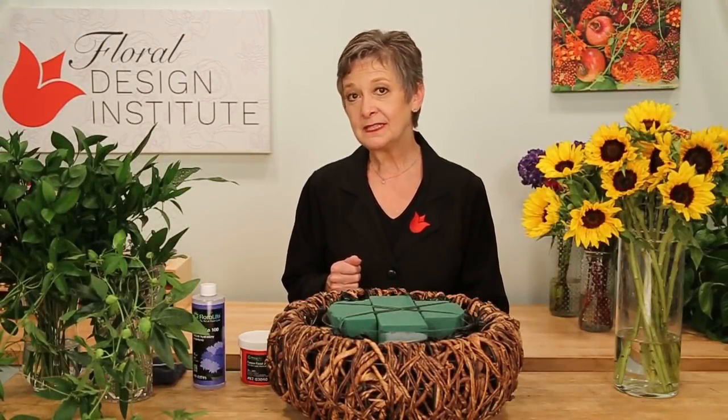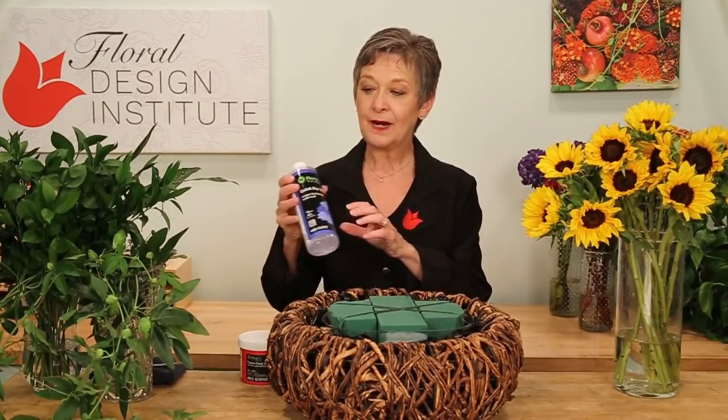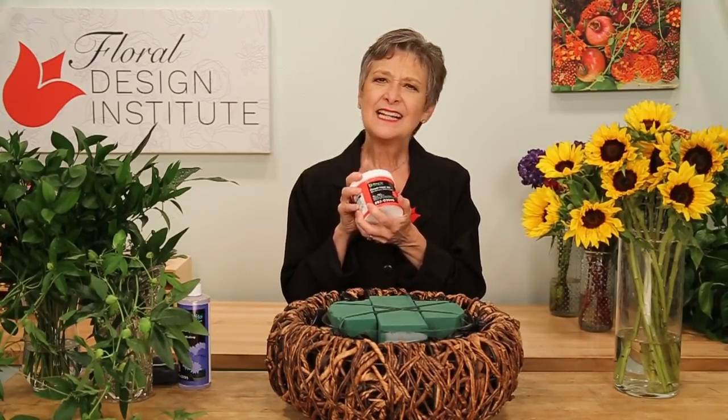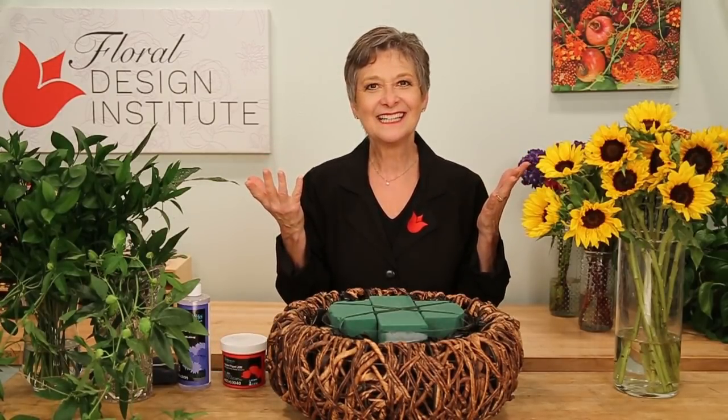All of the flowers and foliages have been prepared ahead of time. Sunflowers are oh so thirsty. They do well with the treatment of quick dip. I did them with quick dip and now they're sitting and hydrating in a solution of flower food. Let them sit for at least two hours — I let them sit overnight — and then you're ready to design.